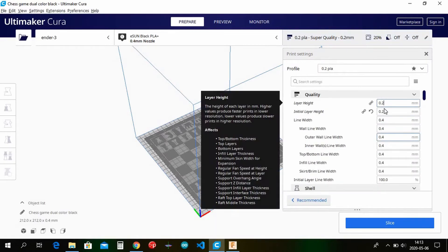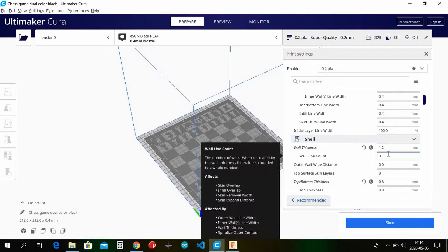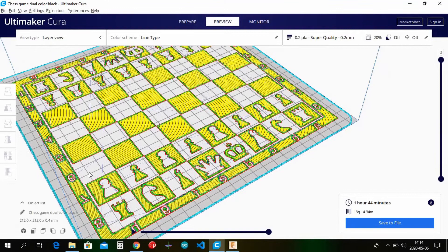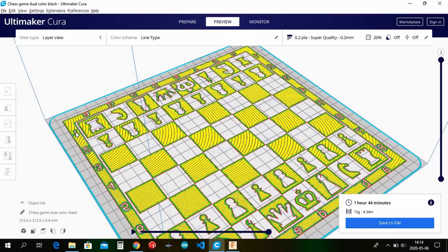I have a 0.2mm layer height and that's the important thing because the piece is 0.4mm high, so you have two layers. You don't need z-hop for this one, but for the other one it's really important because otherwise it will crash into the print. This is two layers thick so it's just a solid print at 0.4 millimeters high. The bed leveling needs to be really well tuned, as it uses all of the bed.